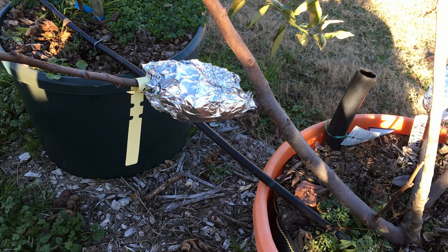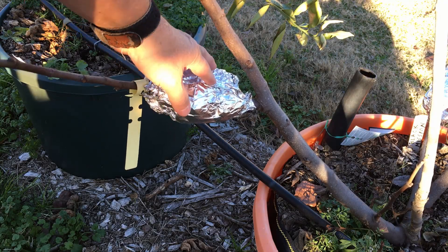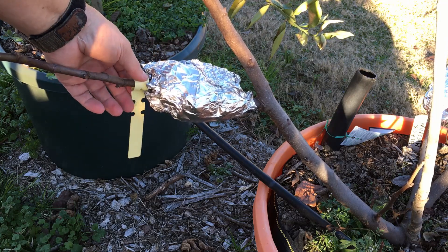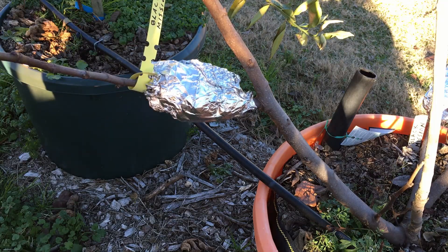I'm going to be checking out the roots, potting up my air layerings, and I've already got them labeled. We're going to see how they go.